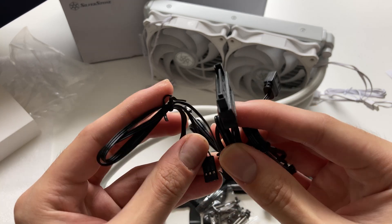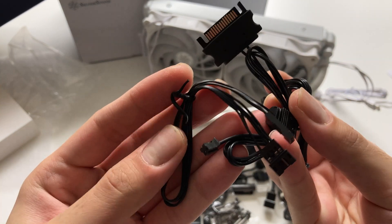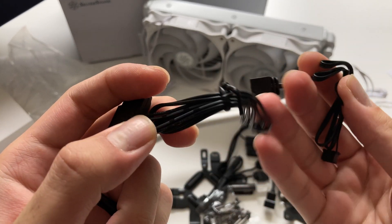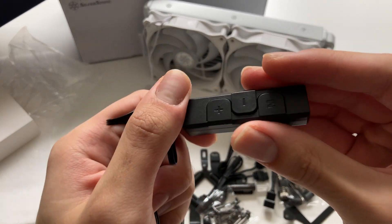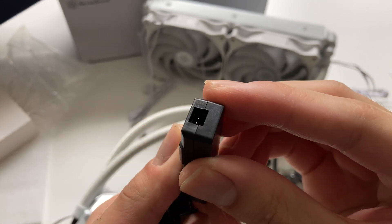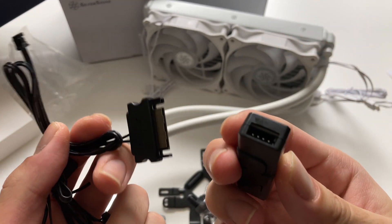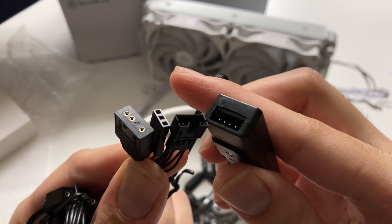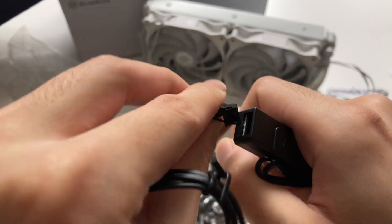Now let's look at the ARGB controller accessories. There's a SATA power adapter — it's nice that it's powered from SATA rather than Molex — and adapters for connecting the ARGB cables to the controller. The controller itself is pretty simple with just three buttons to change the mode, speed, and colors. You connect the cable to the end of the ARGB controller and then connect the other ends to the cooler and fans.